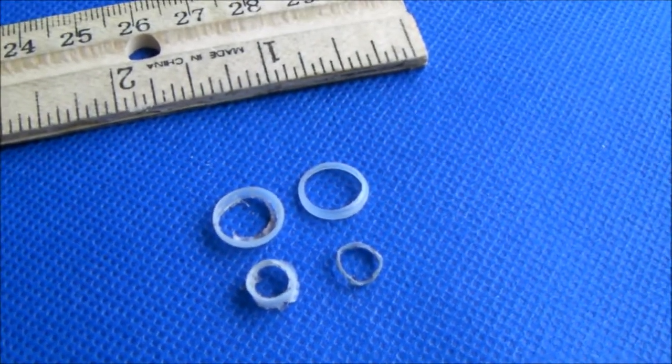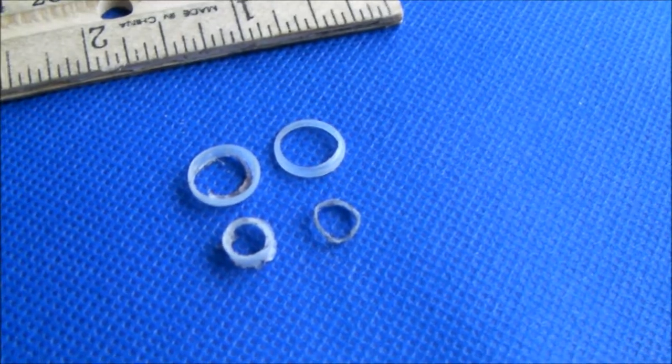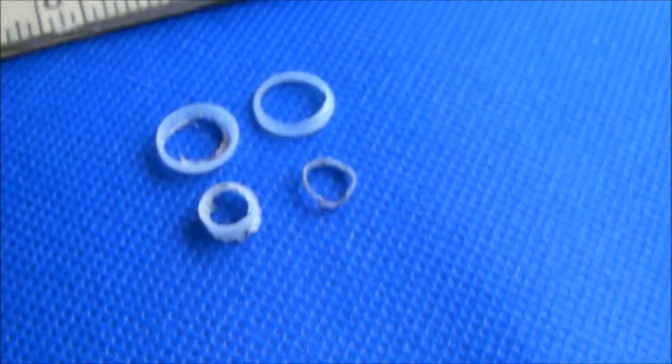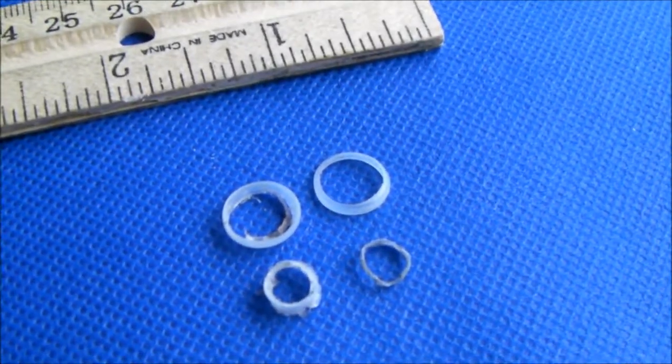That's the caveat in disassembling that valve — some of the seals might leak when you put it back together again. I didn't even realize these seals were there until I started looking for the source of a little drip I was getting. So be forewarned.